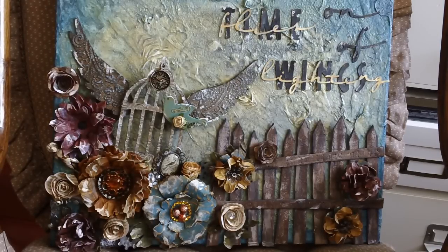Hi, this is Lisa with Paper Pastiche. I have a mixed-media canvas here that I wanted to share. This is my first video on YouTube, so please be kind. I've had a lot of inspiration from other YouTubers out there sharing their time and talents, and I wanted to give back a little bit. This is a mixed-media canvas I created for a couple who had done a good turn for me, and I wanted to show my appreciation to them.